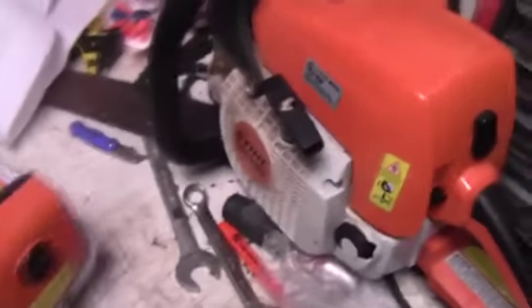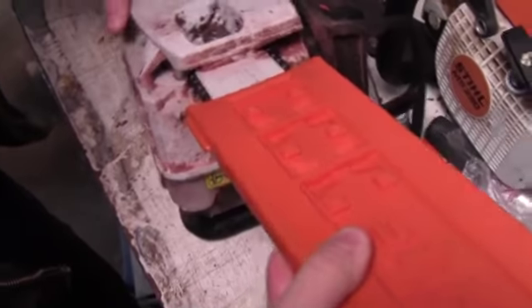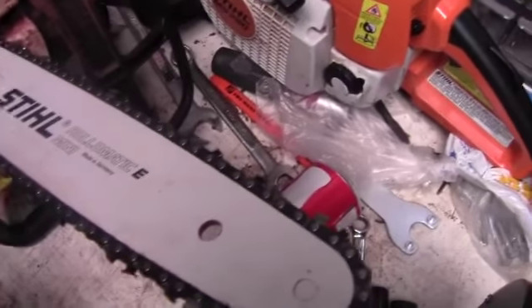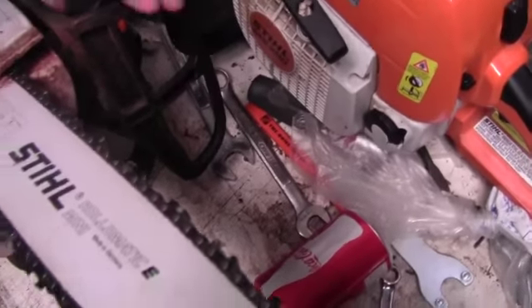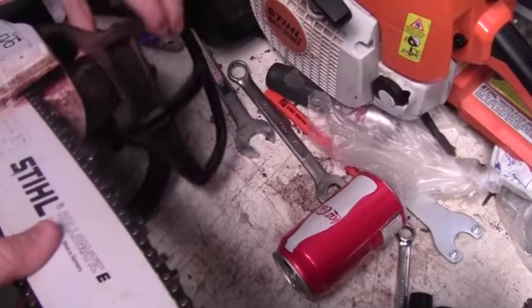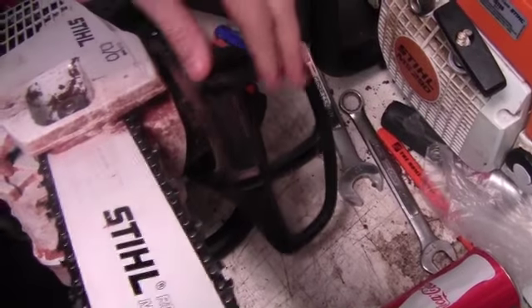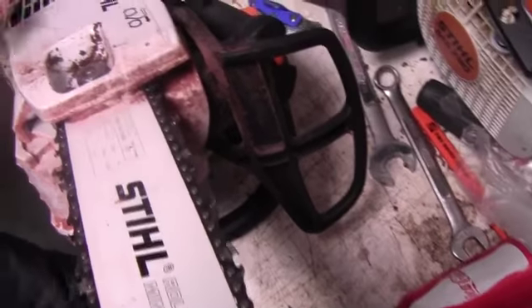First thing you want to do, especially on the MS 192 T, is make sure your kill switch is off. Then take your cover off your chain. Before you take your cover off, make sure that the brake is unlocked — you don't want it in the lock position because you won't be able to get your cover off since it's one piece.